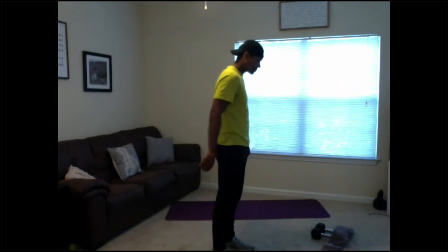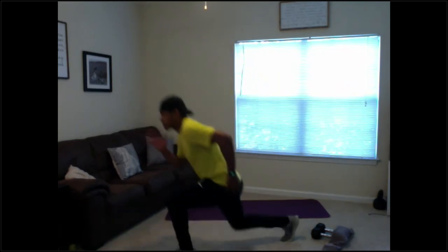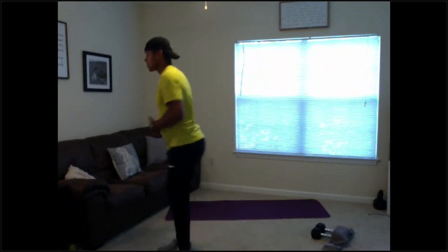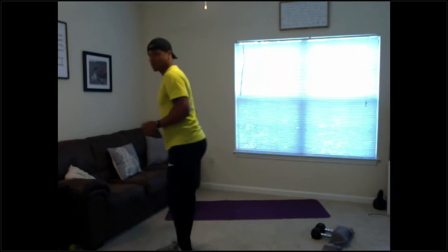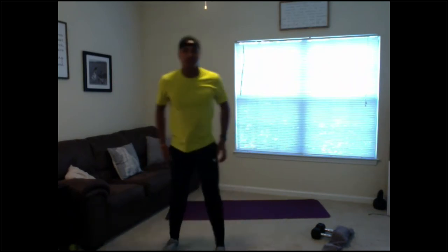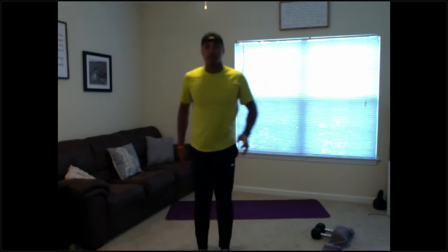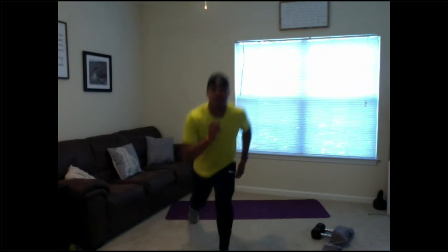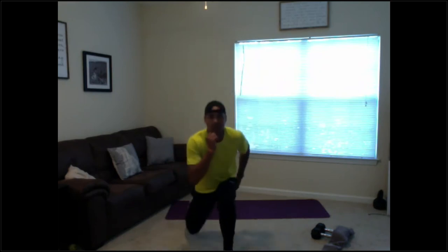First lunges — make sure we're getting good range of motion, getting a good 90-degree knee angle in the front and a 90-degree knee angle in the back. 3, 2, 1. Good lunge — make sure you have a good shin angle, our knees aren't coming over our toes; we don't want to injure ourselves. Take your time if you need to. Good range of motion, 20 seconds, 10 seconds, 5, 3, 2, 1 — good.